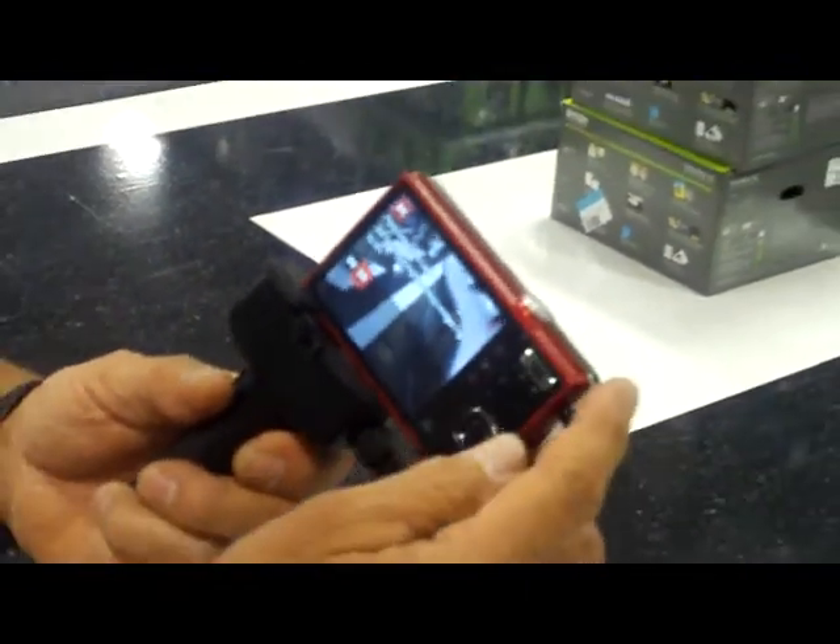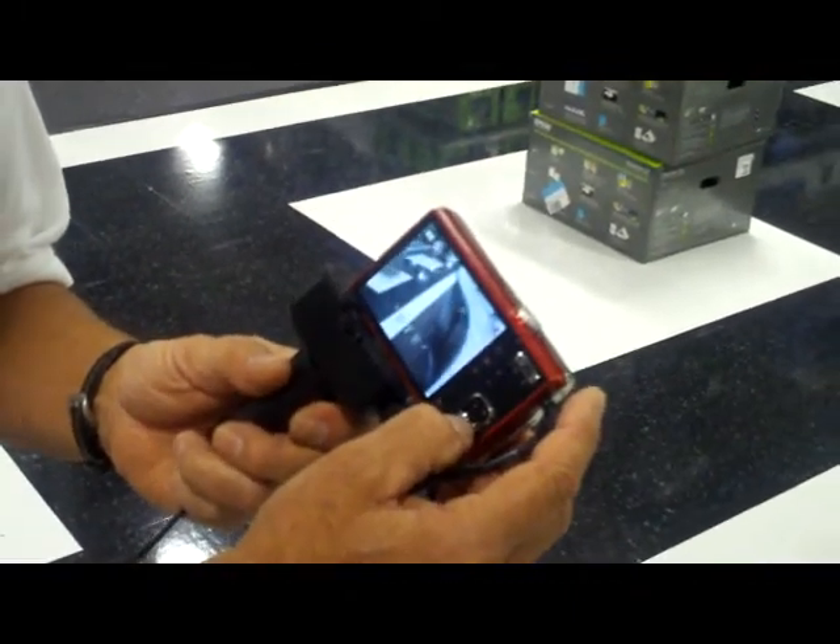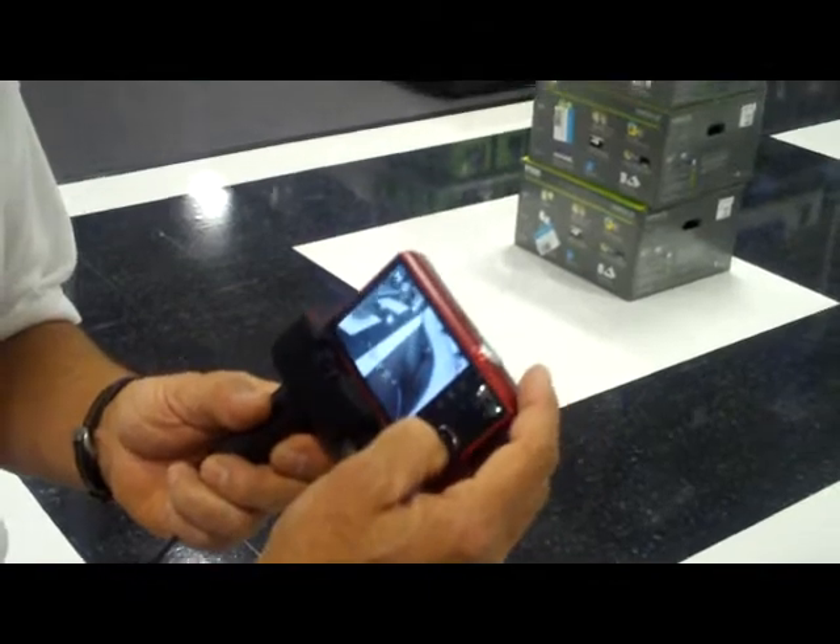Then we have the panoramic view, which is really, really great — one of the finest features in cameras today. I believe Kodak's the only one that has it, where you can stitch your pictures, take three picture shots from left to right or right to left.